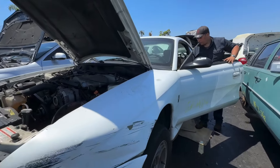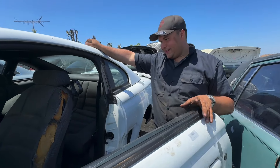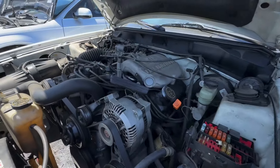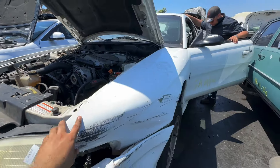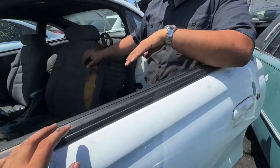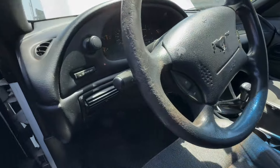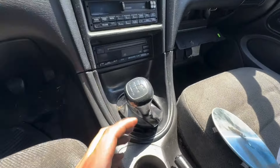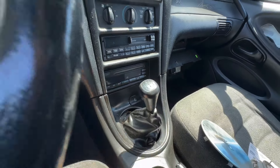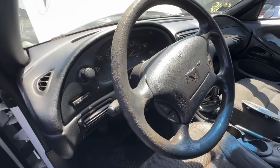All right guys, if you're seeing this video it means we decided to get the T5. We're looking around the yard and we found this 3.8 liter Mustang — it's a 1998 — and we looked inside, turned out to be a five speed. Quick recap of what we see here: one, two, three, four, five. It's kind of rare to see these T5s in the yards because everybody picks them — they get picked quick.